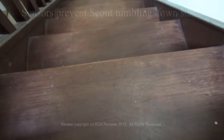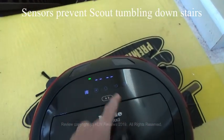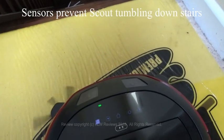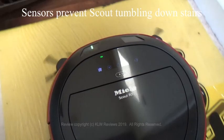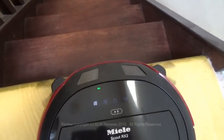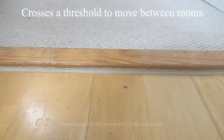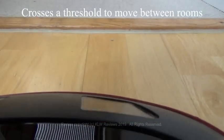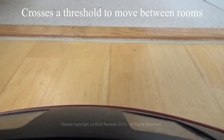The underneath sensors prevent any thoughts of a death wish and prevent it tumbling down the stairs. Thanks to its deeply sprung traction wheels it's also able to move from room to room, including over a threshold of about 1.5 to 2 centimetres.